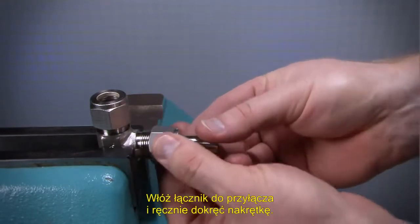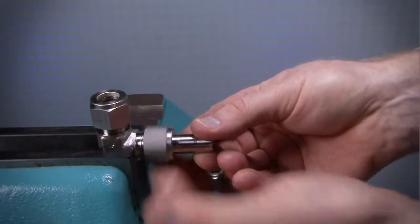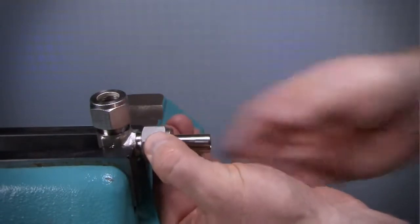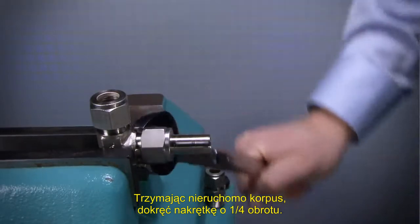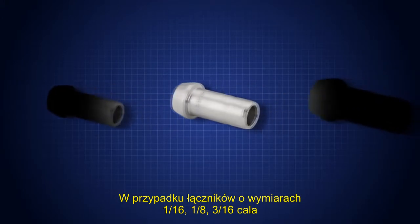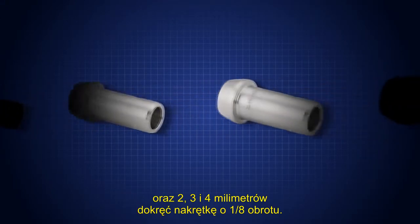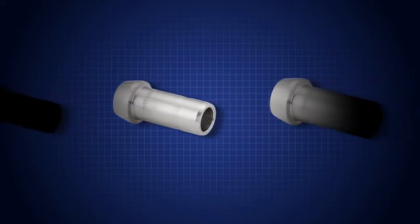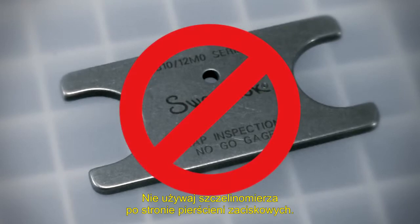Insert the port connector into the end connection and finger tighten the nut. While holding the fitting body steady, tighten the nut one quarter turn. For one sixteenth, one eighth, and three sixteenth inch, and two, three, and four millimeter port connectors, tighten the nut one eighth turn. Do not use the Swagelok gap inspection gauge with machine ferrule ends.